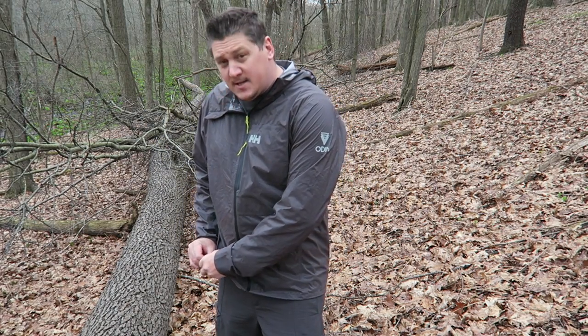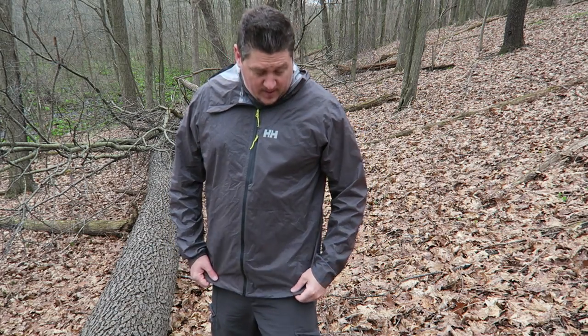On the bottom it also has a shock cord where you can draw the hem in, which is nice if you're wearing rain pants — you can cinch it right down around those.